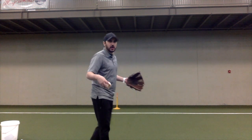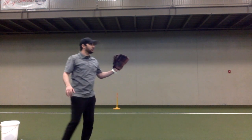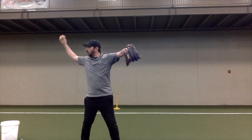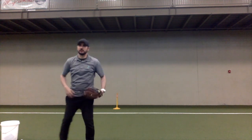Now that your arm is a little loose, you're going to start playing just regular catch. So you're just going to take a step, elbow, and aim for your partner's chest every time. Really work on elbow, arm — really focus on that. If you need to, stop as you're doing it and check yourself.